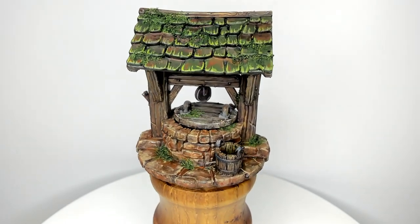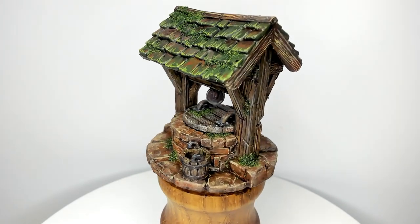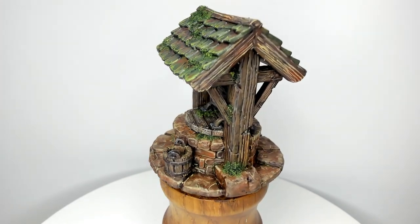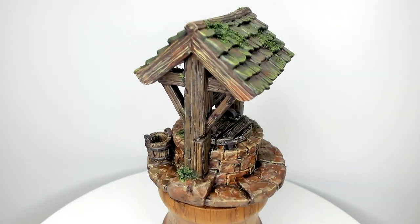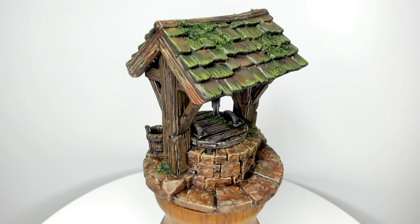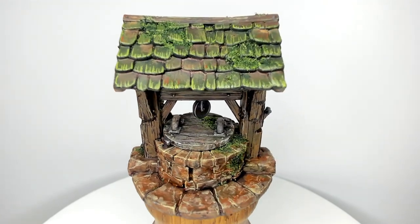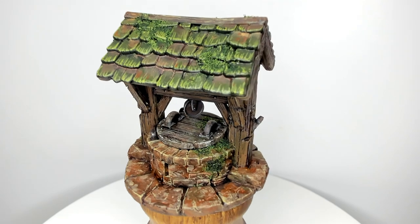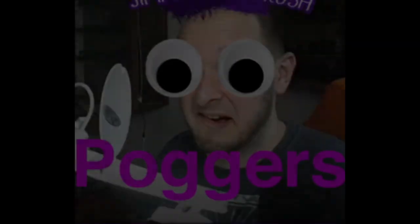I think the wood turned out well — it's got nice wear and tear. The moss turned out well too — it looks alive. The roof looks fantastic. We put more brown on the roof to bring it out and make it look a bit more old. There you go everyone — hope you enjoyed the video. See you soon guys, take care, bye.